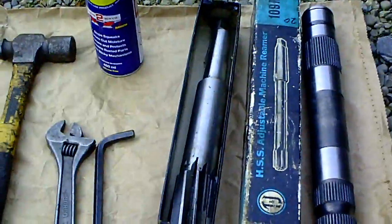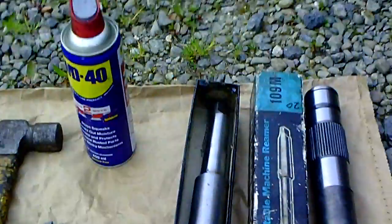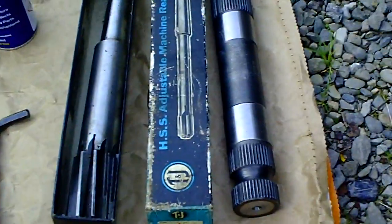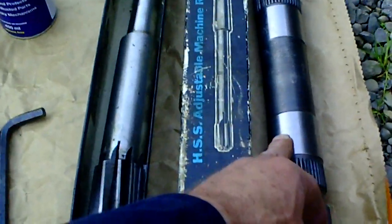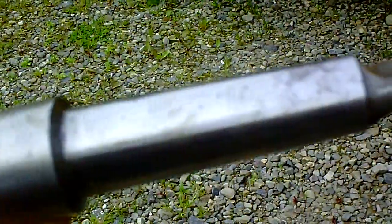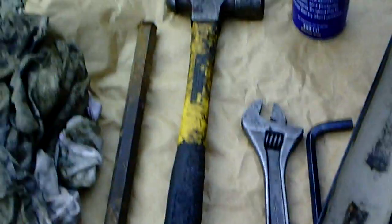Here we have the new toy — an adjustable reamer. Those of you on Facebook know all about that, because I was really excited when that came. It's to put this shaft in. Tools tonight: one adjustable reamer. It has got what is known as a Morse taper on the end, designed to fit in a drilling machine or such. We're going to use it by hand, using the adjustable spanner to turn it.